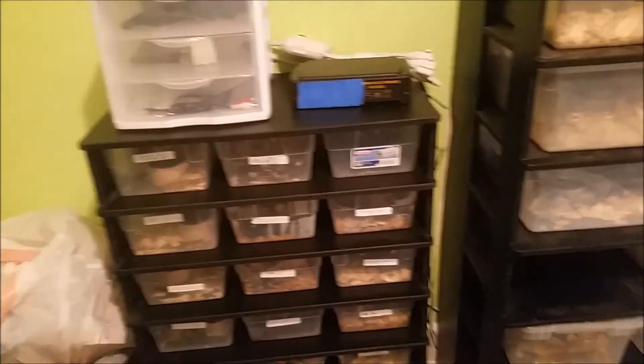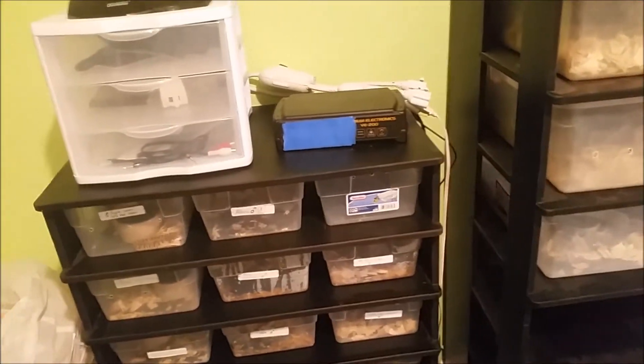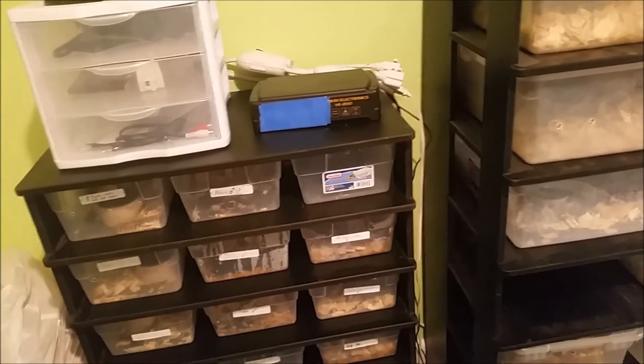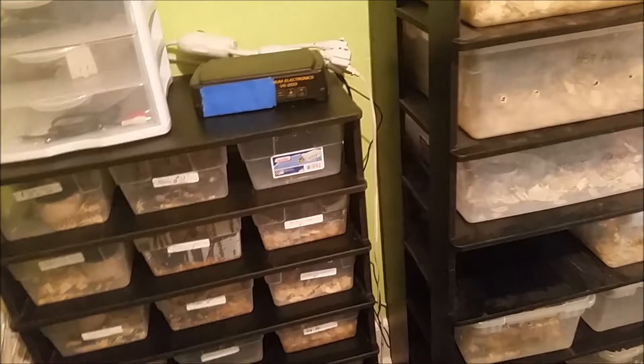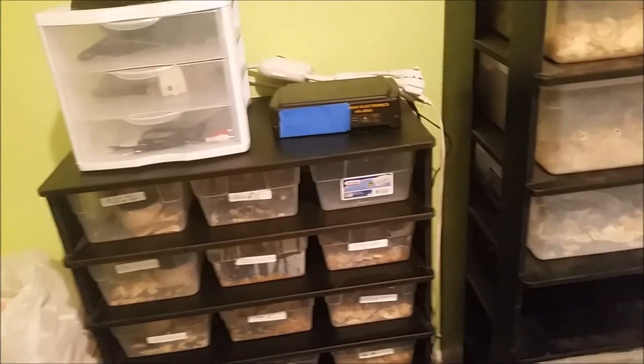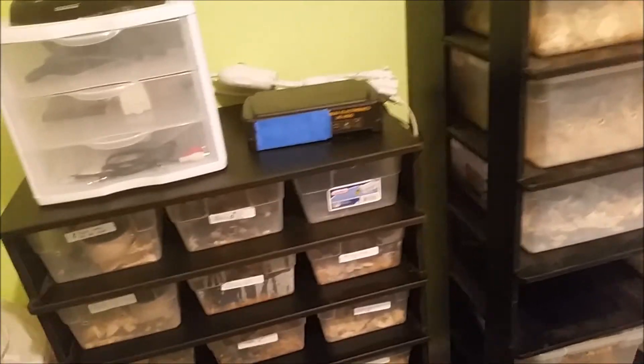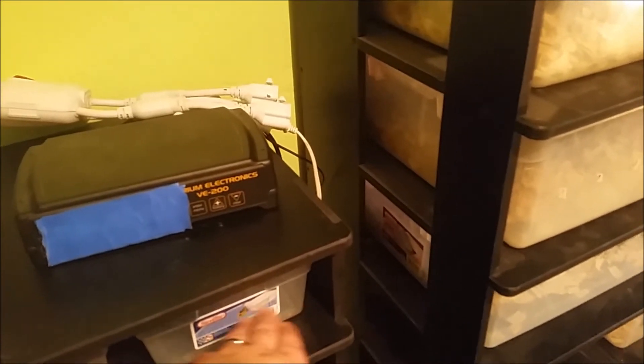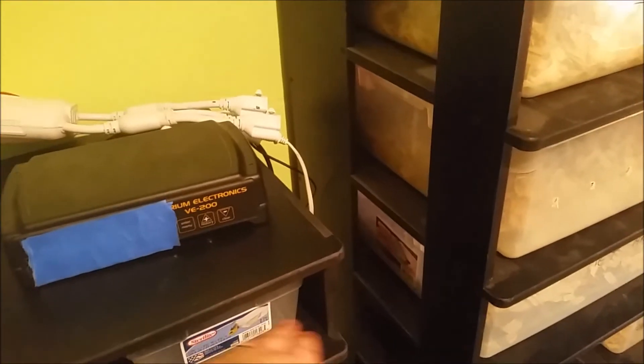Just a heads up so you guys don't ever have to experience that — make sure your probe is on the rack that is on. This tub in this baby rack is my probe tub, because this rack is never going to get turned off. It's the probe rack, the probe tub.